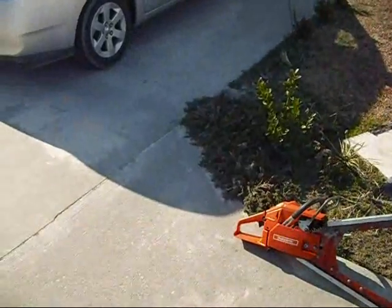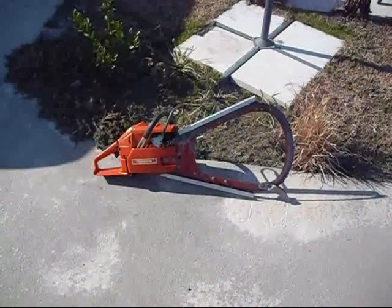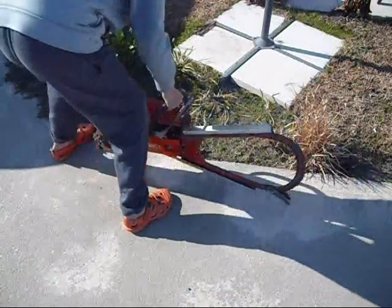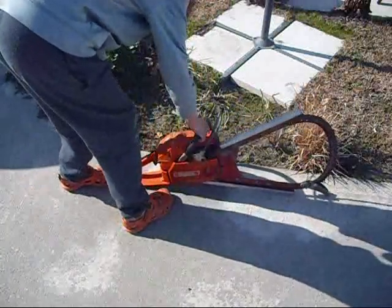Let's see if I can pick it up. Oh my god... oh dear Jesus, that thing is heavy as crap.